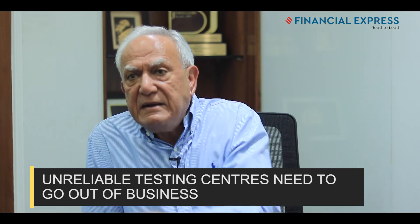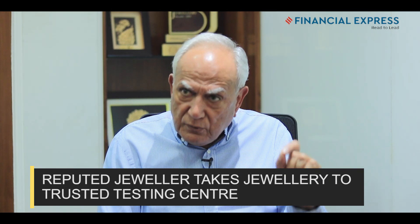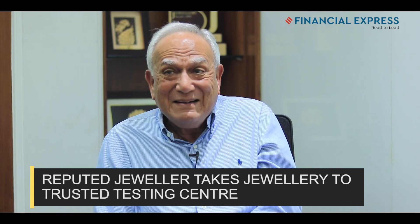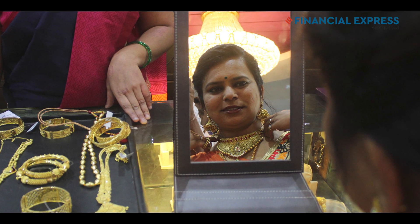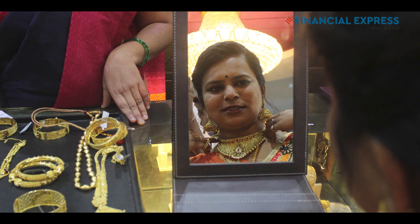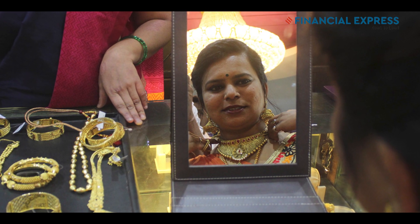If that trust is being betrayed, the center needs to go out of business. You go beyond the center and say I want to go to a reputed jeweler, because a reputed jeweler will go to a testing center that does proper testing. You may still get cheated, but the chances are much less compared to going to any jeweler on the street. Any jeweler will take his own jewelry back — the proof of the pudding is whether they will take somebody else's jewelry.